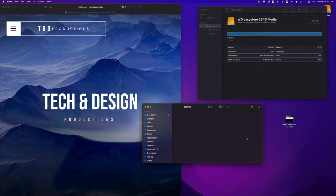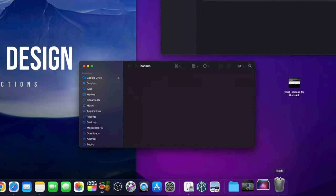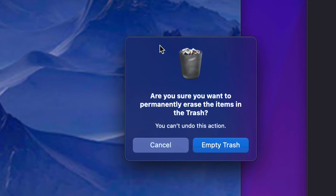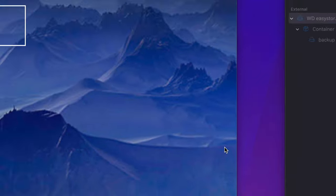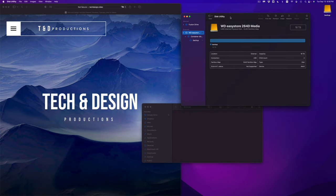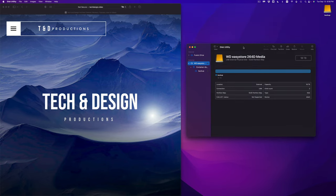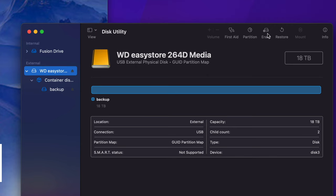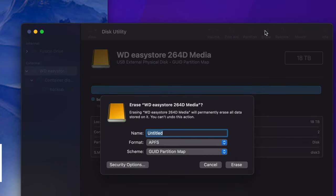To delete files from your external hard drive, highlight them and press Command+Delete, or right-click and select Move to Trash. Always remember to empty your Trash before ejecting your external hard drive. You'll see Empty Trash — do that so everything is completely gone. Now let me show you the format for an external hard drive specifically. Let's close this and go back to Disk Utility.